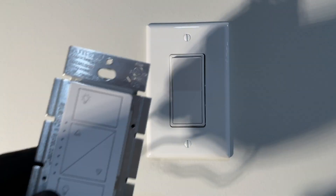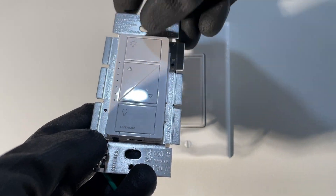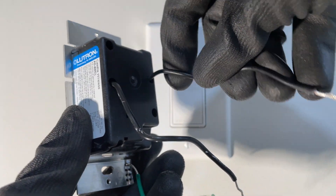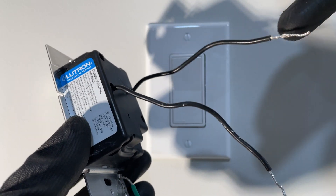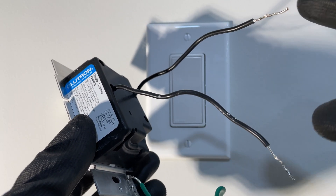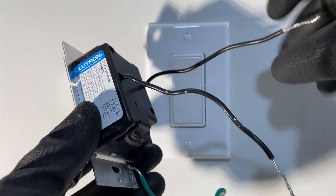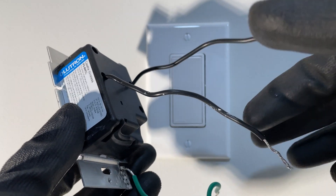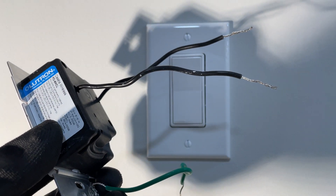Here's what the dimmer looks like out of the box — pretty cool, on/off, up and down. It's really, really easy to wire, super easy. Two black wires and a ground, in and out. It doesn't even matter which you wire to, whether it's power here or light here. It doesn't even matter. It's that simple. There are no markings. So let's get into it.